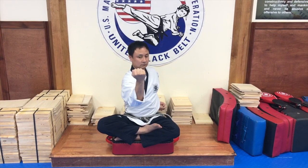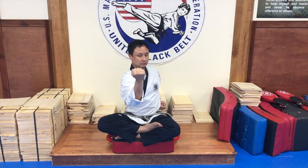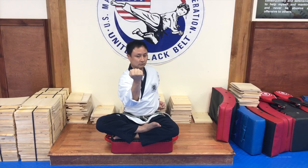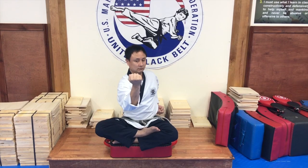Fifth motion is outside block. With the left hand, you will set it under the right armpit. Bring it out. Hand is in fist position. Body is turned.